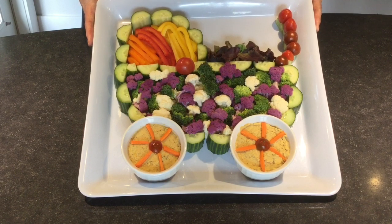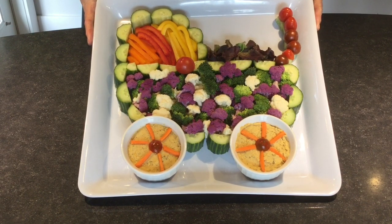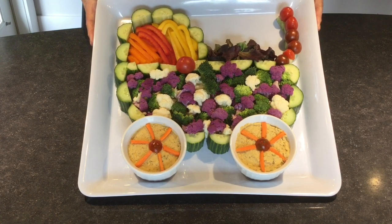Here's the finished vegetable tray buggy! I'm really happy with the way it turned out. I just think it's adorable and I think it's going to look lovely on a baby shower table for the guests and the mom-to-be to enjoy.